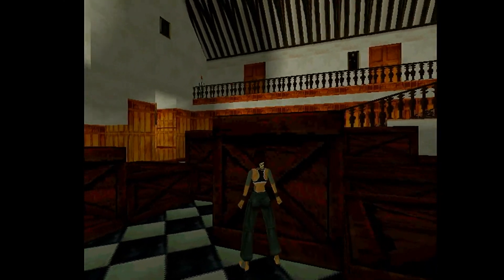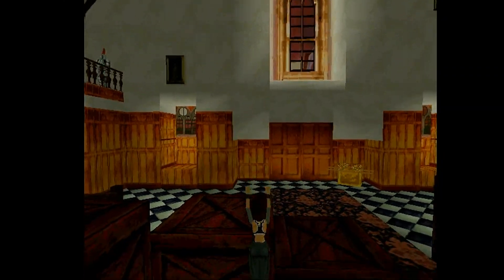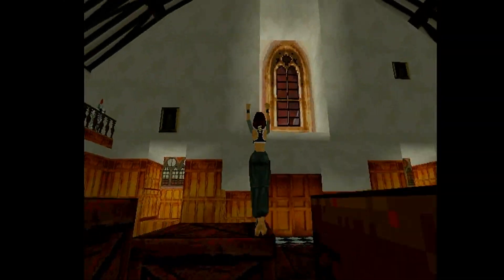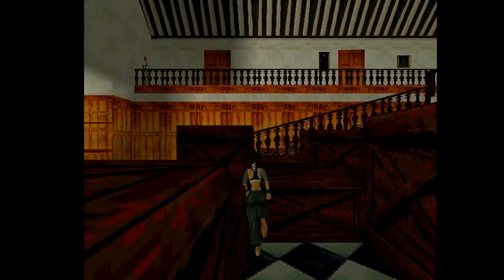Enter now properly on your Dreamcast. Thank you Highstat. What a wonderful port, even in alpha version.